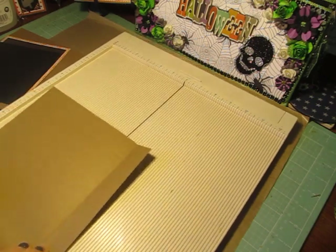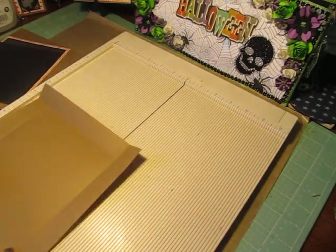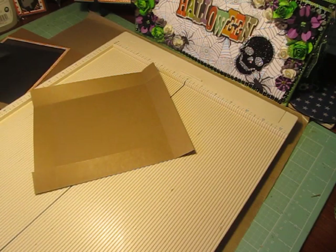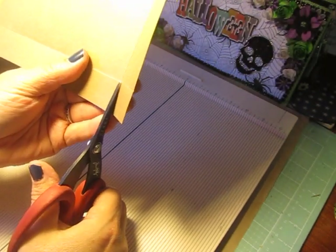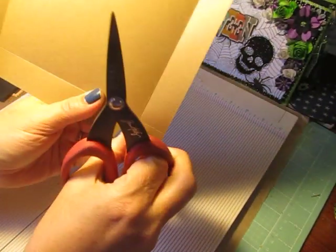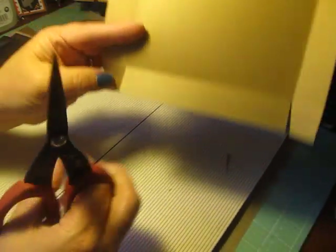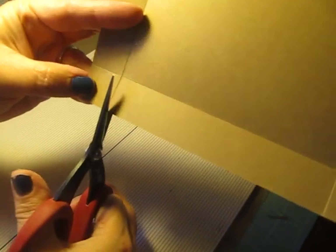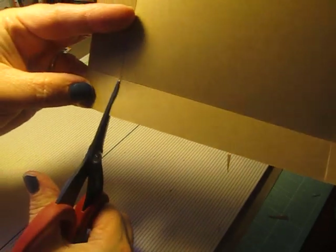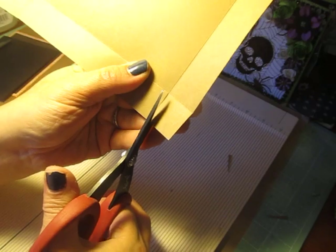And then we're going to fold our score lines. I love making these kind of gift boxes to give to friends and family — put little treats in them. These would also be good if you were making a little envelope mini album; you could put a little mini album in here. So we're cutting up on our score lines, cutting straight up, and then I'm just cutting a little angle piece off of there. Straight up, and a little angle.